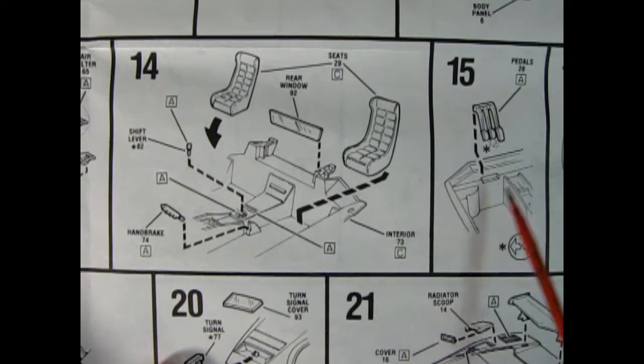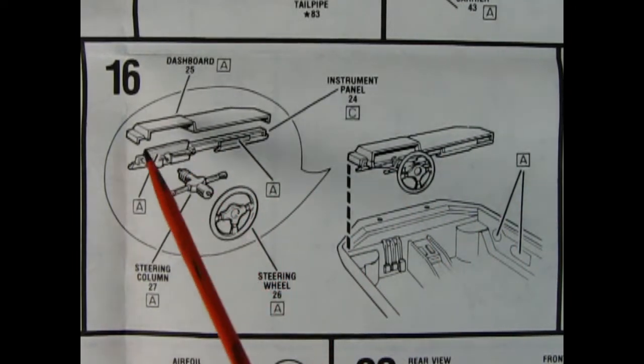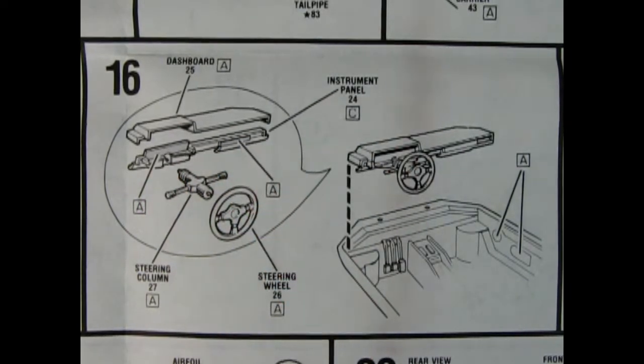Here we have our pedals dropping in in panel 15. Panel 16 shows our four-piece dashboard going together - you get the top padded bit, you get the instrument cluster and the dashboard and the radio. And here you get the steering column and the steering wheel.